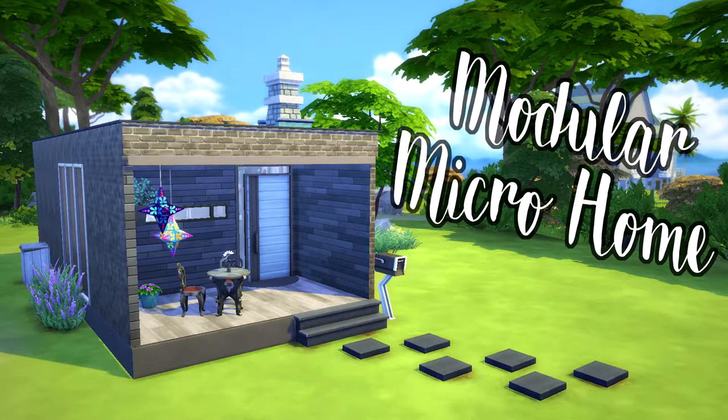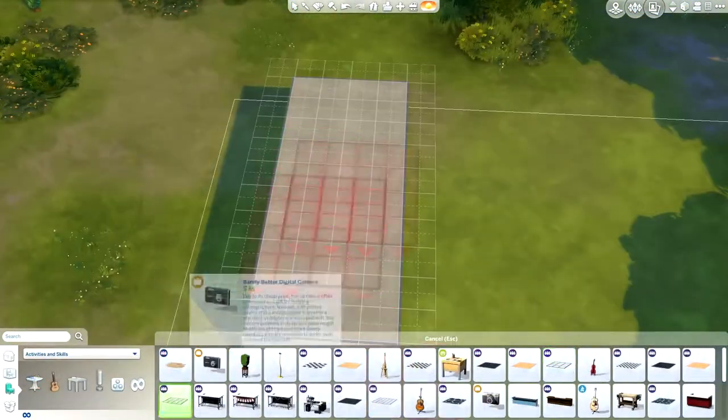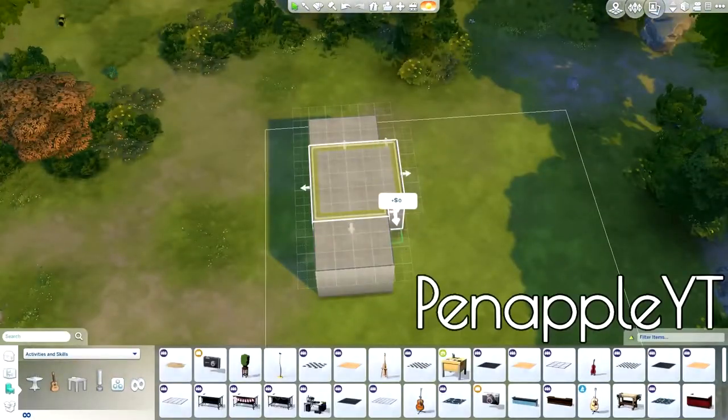Hello everybody and welcome to my channel. My name is Penapple and today I'm doing a modular microhome speed build. If you are interested in this build, you can download it off of the gallery — my Origin ID is PenappleYT.